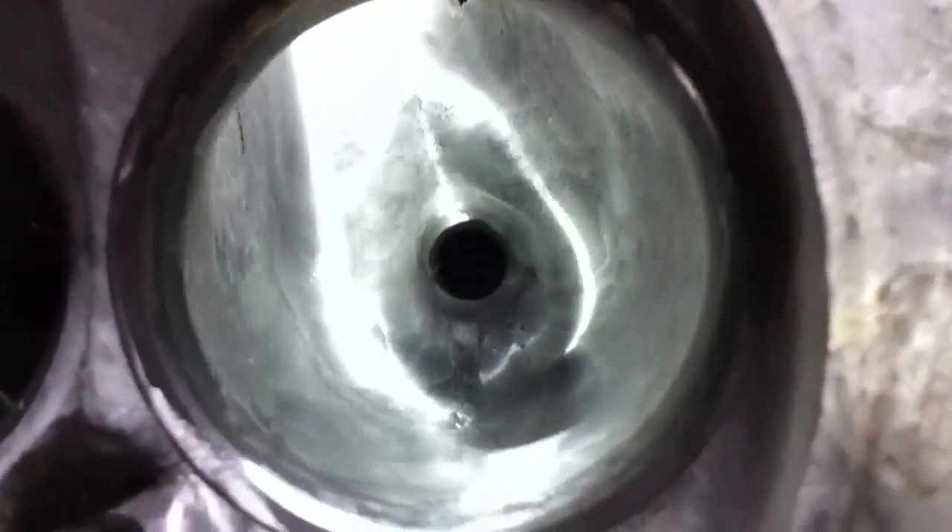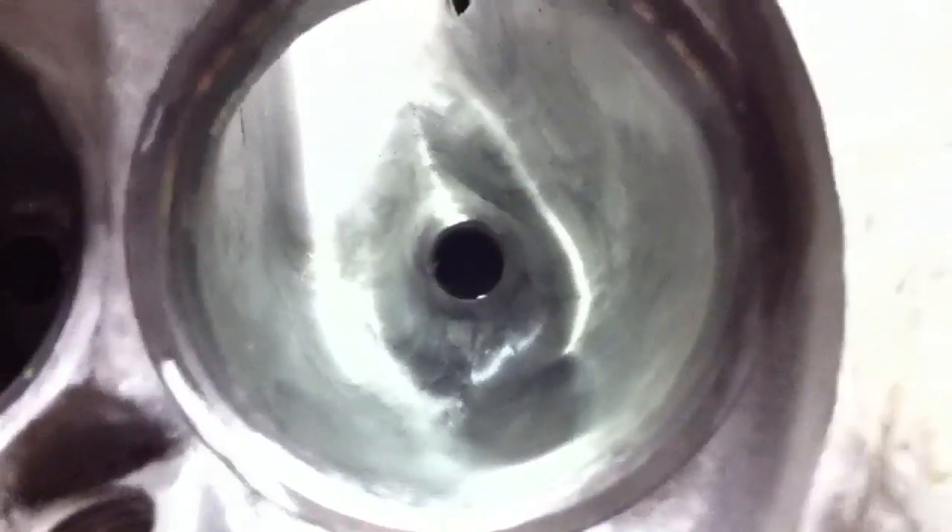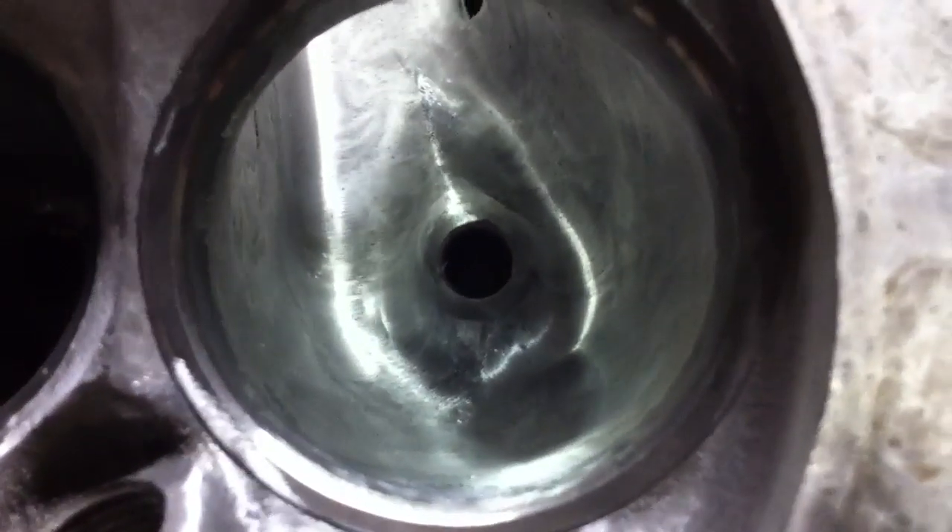Let me get an angle on it — can't get the camera to focus very well right now.